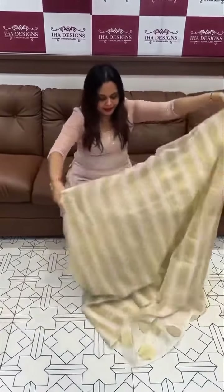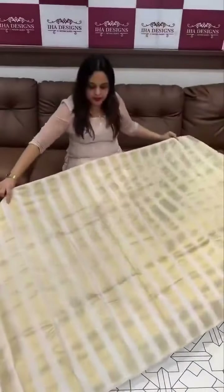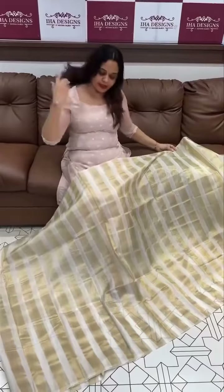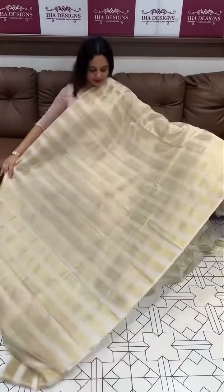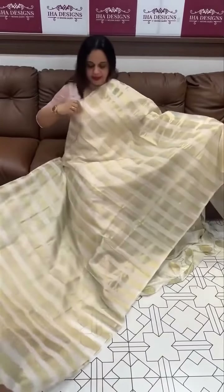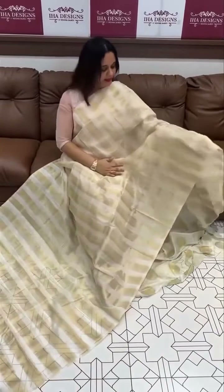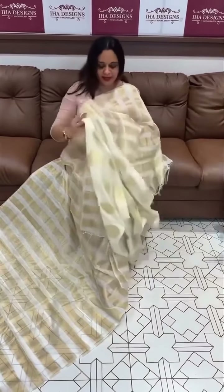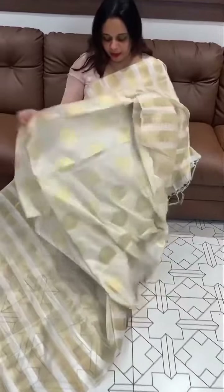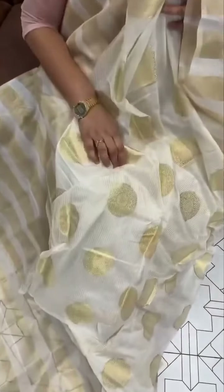Organza fabric, zari woven borders, full 100m sarees with golden zari lines. This is the Onam saree — throughout the saree, the blouse is the main highlight, with a special woven pattern and boota woven blouse.